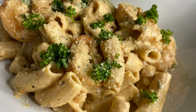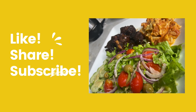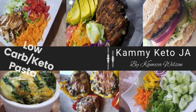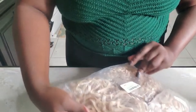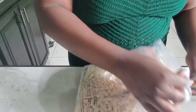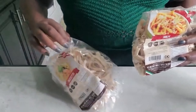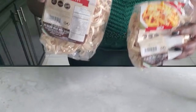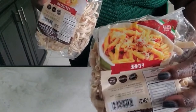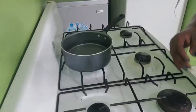Hey guys, welcome to Kamikita J! Today I'll be making pasta from Low Carb Bird Company — I ordered these on Amazon. I'll be doing shrimp Alfredo and I'll be using the penne pasta from this company. I couldn't decide between fettuccine or penne, but I went with penne.